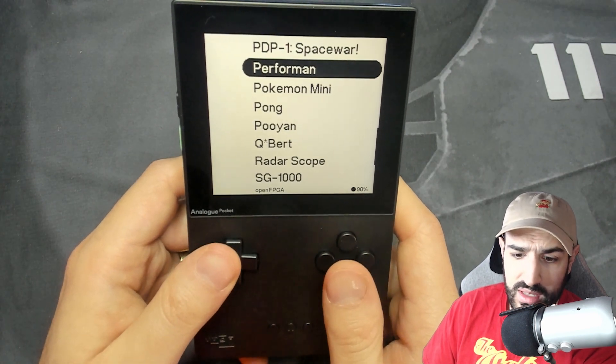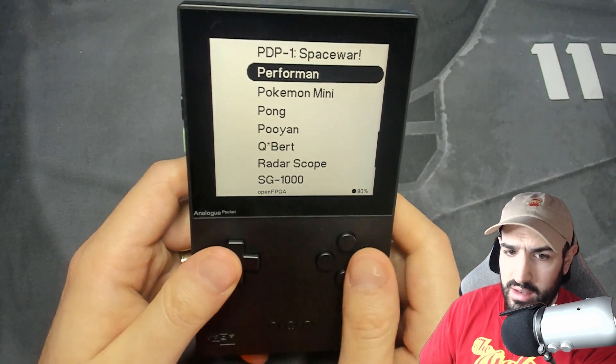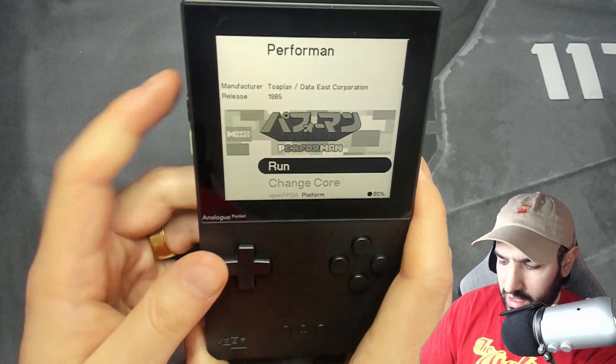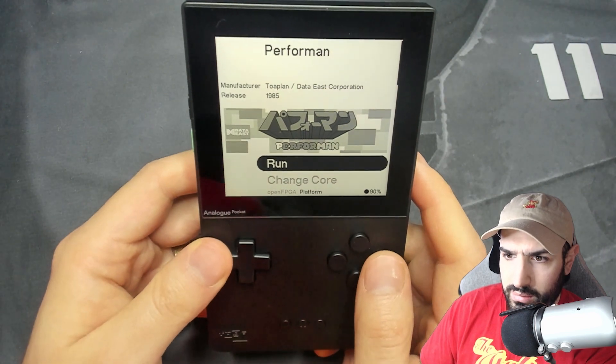So we go down here to Performin — this just showed up. I use the updater, which you can easily download from GitHub, and it automatically puts on any new cores released for the Analog Pocket. The Performin core came up and I was like, OK, what's this? Let's check it out and see what this thing is all about.